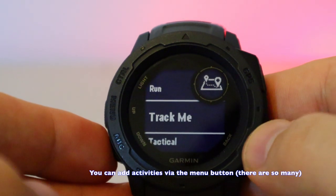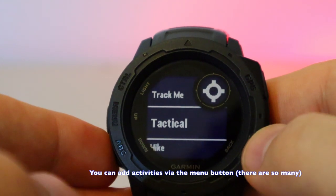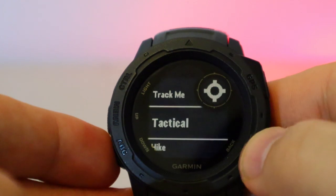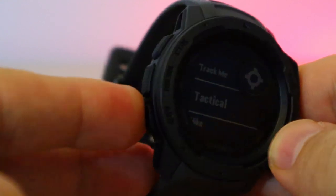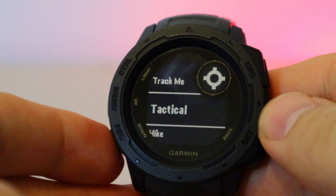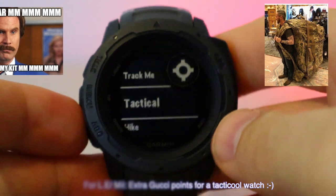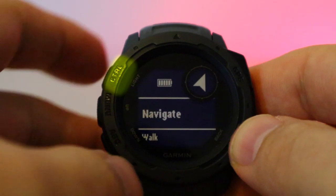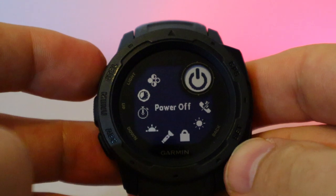This button is your activities button — walk, run, track, which is really useful when you're out in the wild, and tactical. This setting is very customizable. I use it for airsoft and I think it's probably the most awesome tool you could have for airsoft. I also think it would be very good for law enforcement and military — it's a very powerful tool.